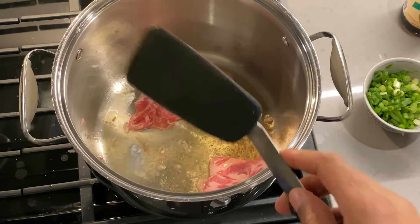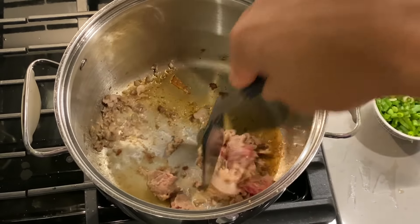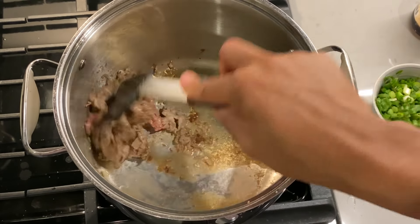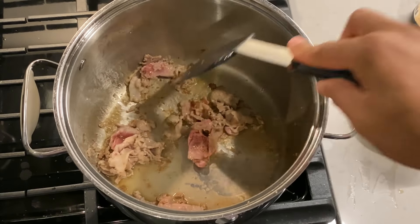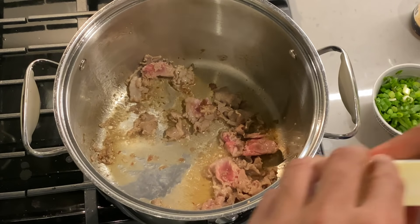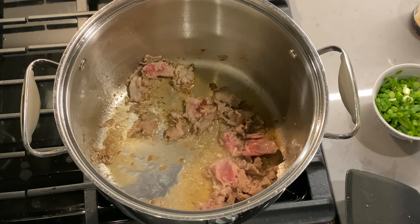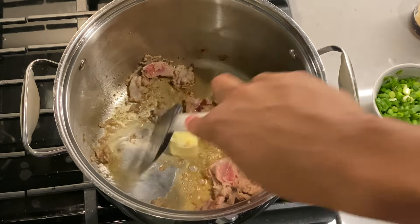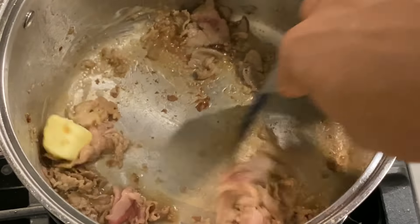Let this brown just a little bit before we add the egg and vegetables. This is heating up nicely — it's a little pink so I'll keep tossing it. I'm going to push the meat to the side and add about a quarter stick of butter, mix it around a little bit with the meat.